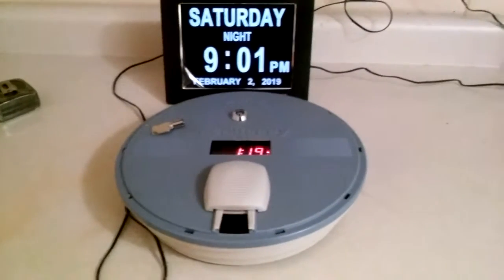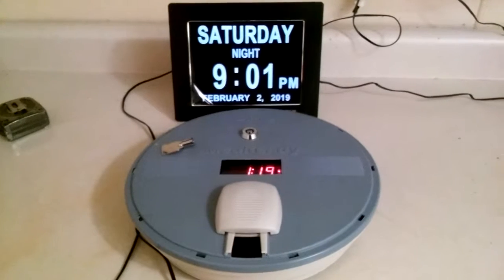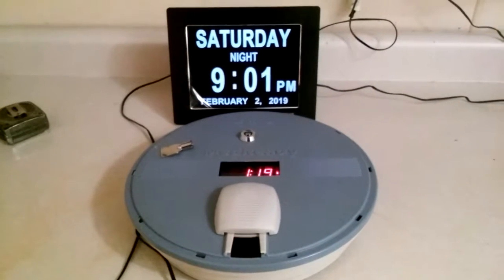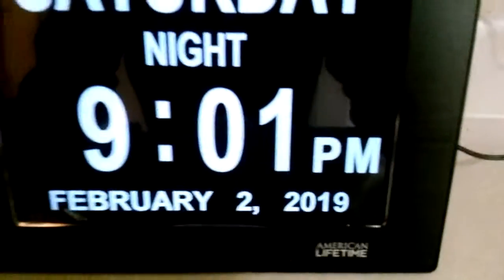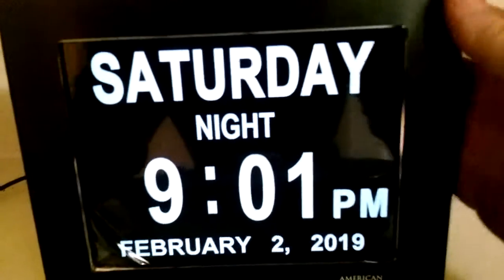A quick review about helpful devices for people that have elderly parents or dementia - though other people can use these too. This is the American Lifetime clock and it's very easy to set. It's about nine inches diagonally on the screen itself.